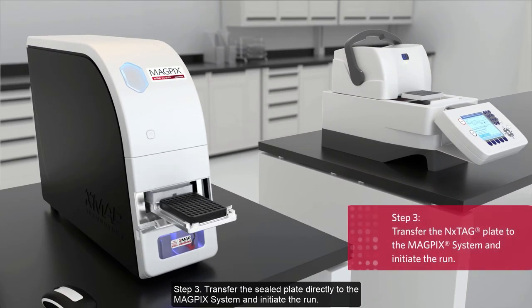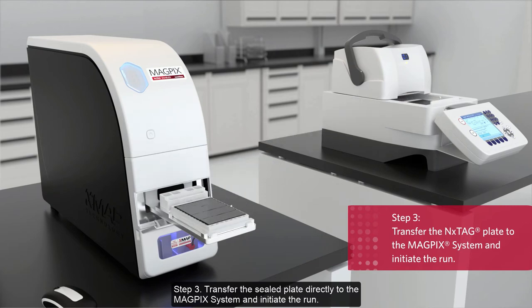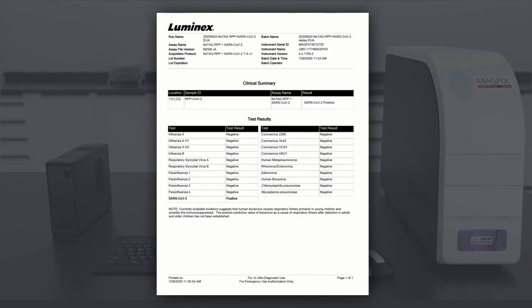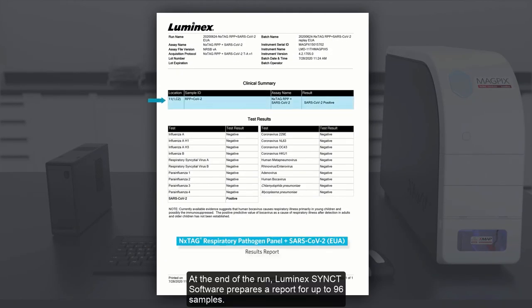Step 3: Transfer the sealed plate directly to the MagPix system and initiate the run. At the end of the run, Luminex Synced Software prepares a report for up to 96 samples.